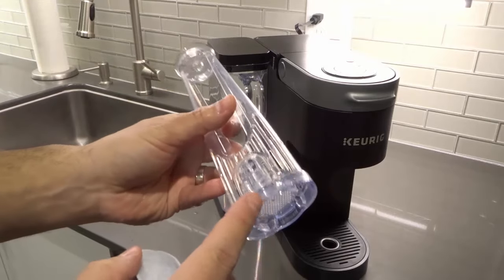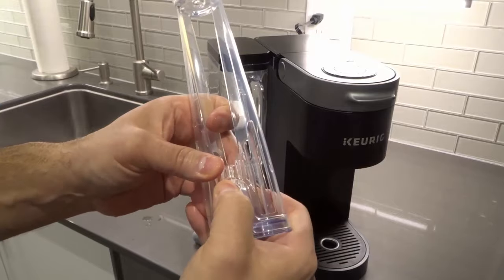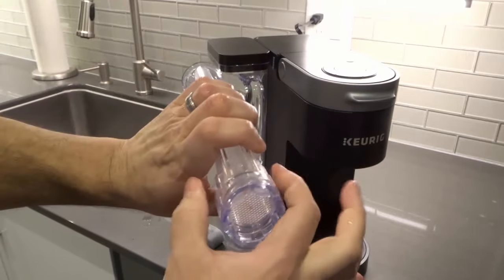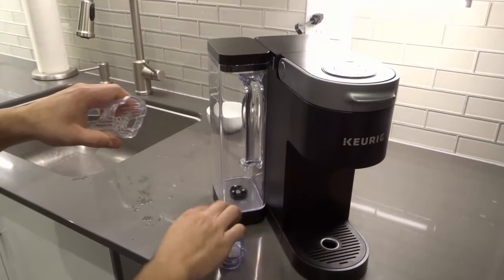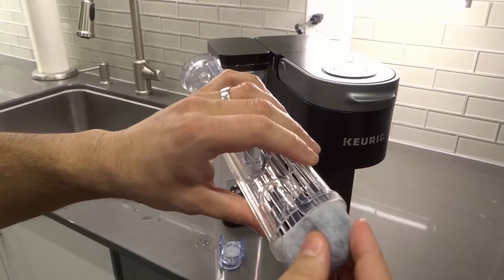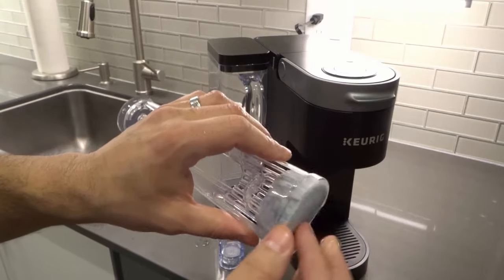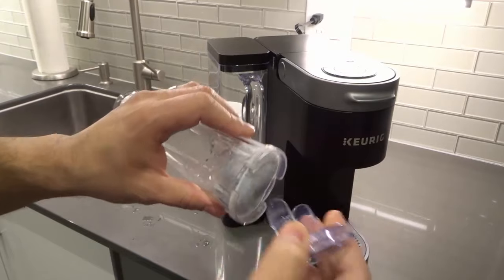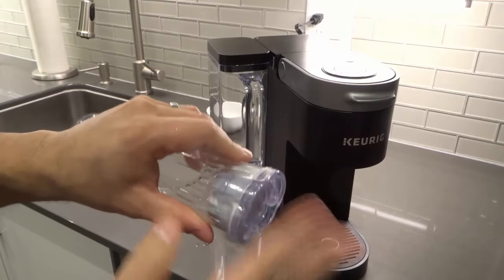Now, it's going to be placed inside of this holder right here. We're going to remove the bottom cap — just press down on either side and pull it out. We've removed the bottom cap and then the filter goes in here. You'll notice it doesn't fit one way because it has a lip on the edge, so it only goes in one way. Then we place the lid cap back in place until it clicks.